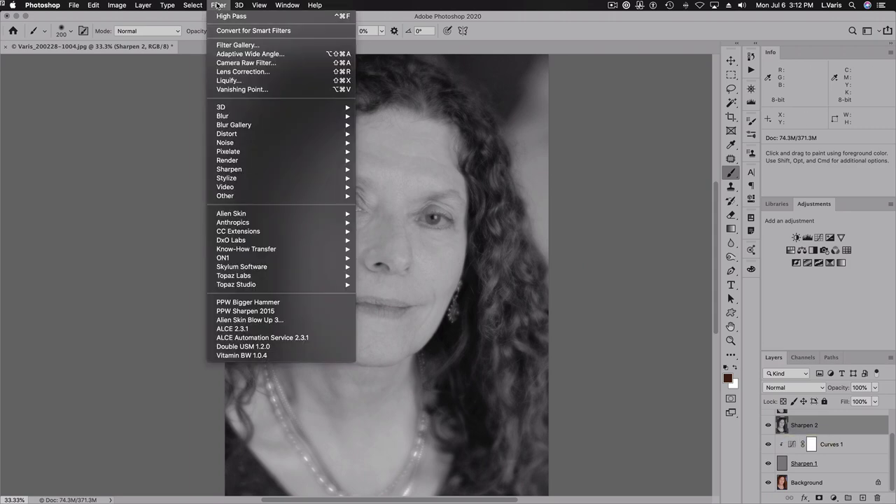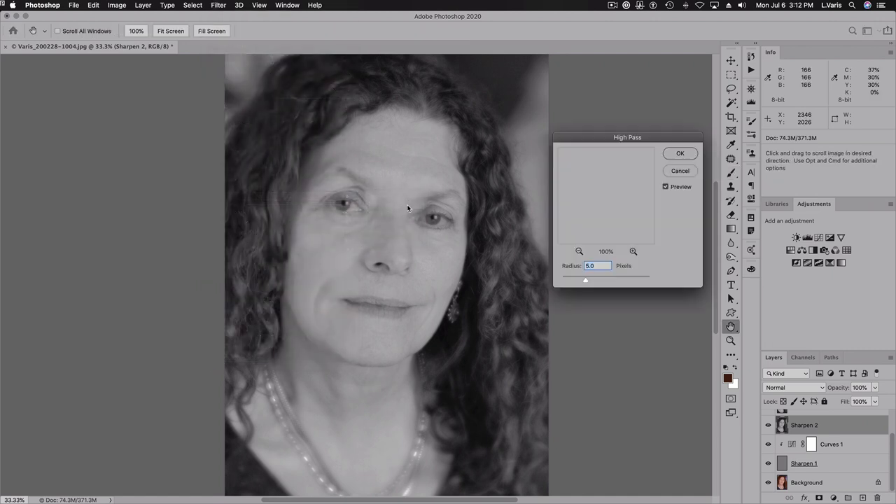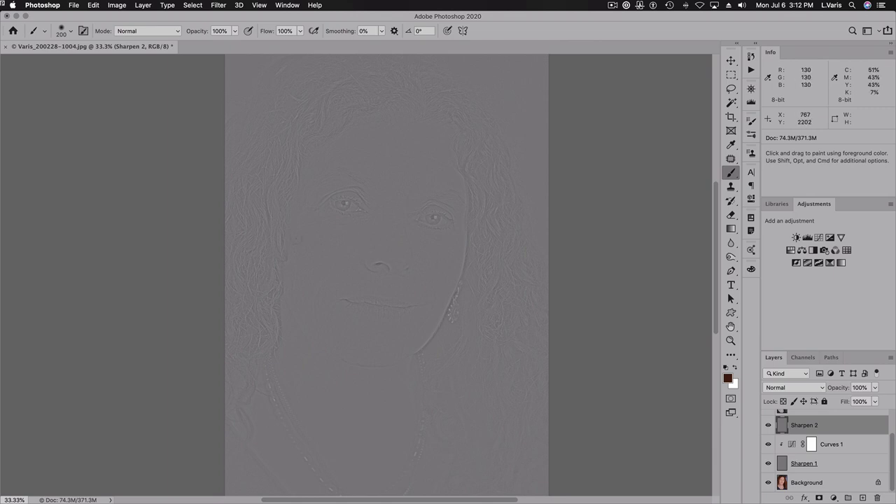Instead of sharpening it the same way, I'm going to go to High Pass again. And instead of five pixels, we're going to use 10 pixels. Now you can kind of see a little more of the image coming into relief.